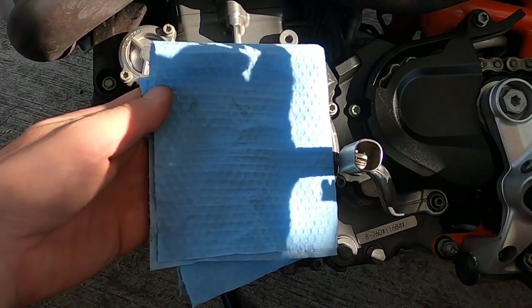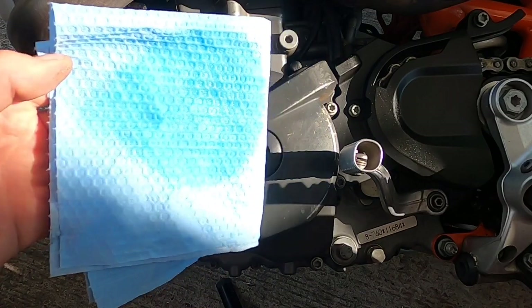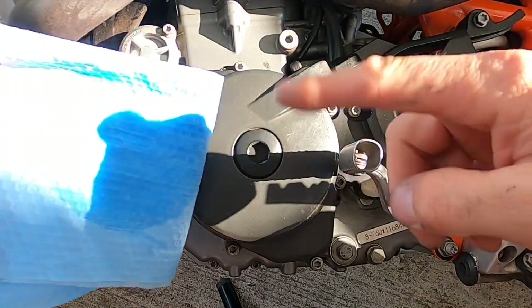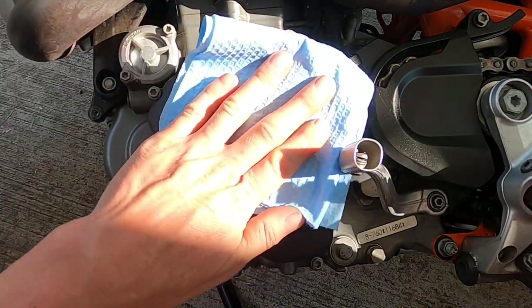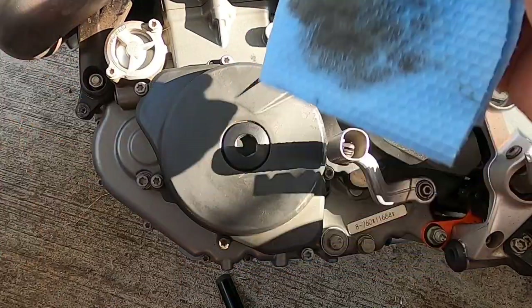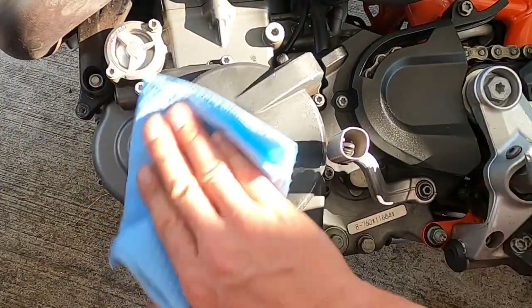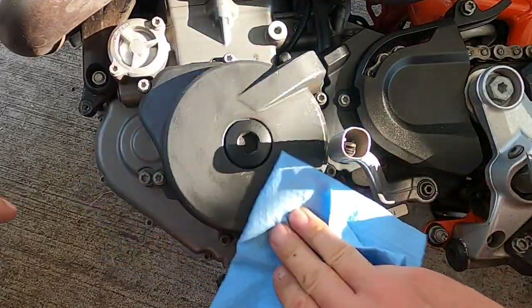Same process on the ignition side. We're going to get a nice clean rag and brake cleaner, wipe down any residue, silicone spray, anything that might be on the engine cover — get a good surface for the adhesive to stick to. You can see how much came off there; honestly this is probably a little clear coat and oxidized paint. The bike's a few years old so some of that is actually the surface coating.